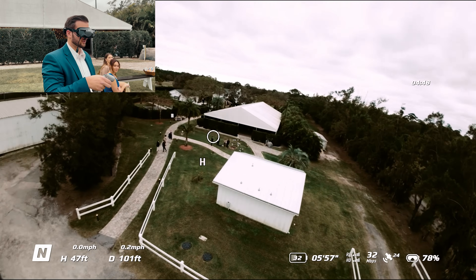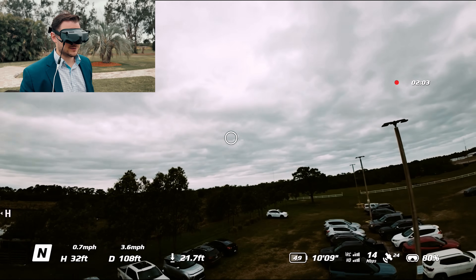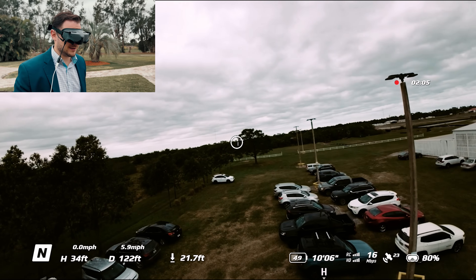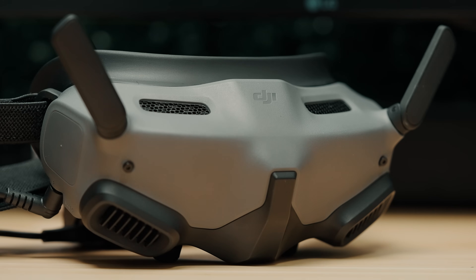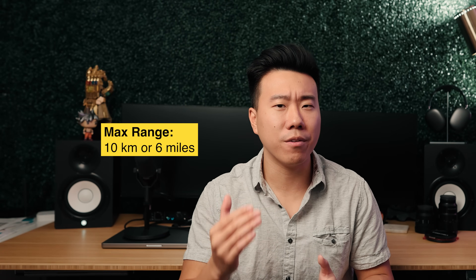My friends described the motion controller as pretty intuitive and easy — easier than any VR game they'd ever played. Combined with the new DJI Goggles 2 with 1080p video transmission and an advertised max transmission range of 10 kilometers (around 6 miles), flying FPV has never been so accessible. It's not just easy — it's a really fun flying experience.